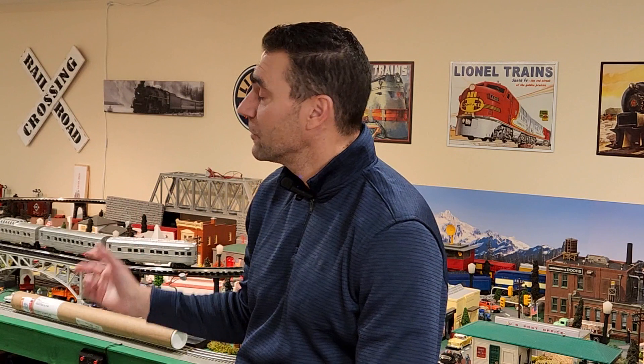Hey guys, how you doing? It's Art from Art's Model Trains. I thought I'd drop in and give you guys a little update on the upper loop and some other things I've picked up over the last couple weeks. In my last video I gave a quick rundown about the plans for the upper loop — how I was going to build the stands and my plans for putting it together with track and so on.